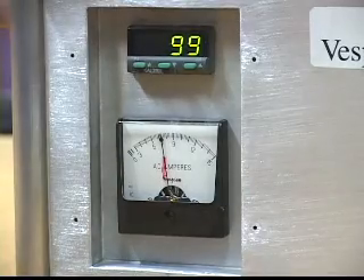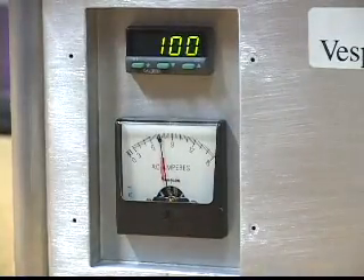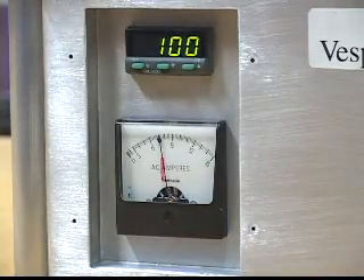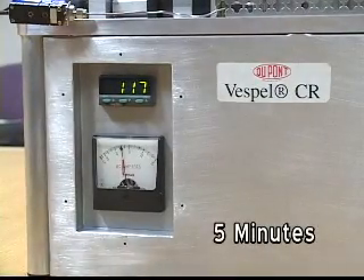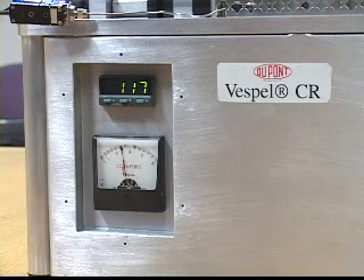Now I'll adjust the load to 20 pounds and we'll let the unit run for about 15 minutes, checking every five minutes to see what's happened with the current and the temperature. Right at five minutes, the temperature has risen up to 117 degrees Fahrenheit and the current draw is still right at 7.4 amps — a five-minute run.